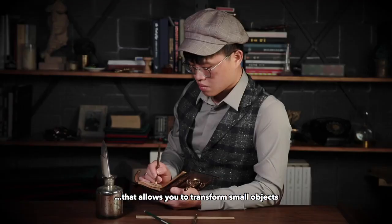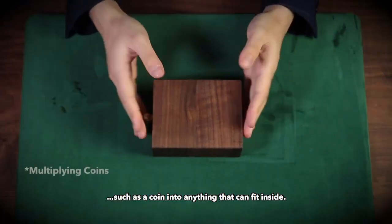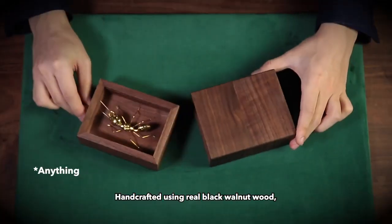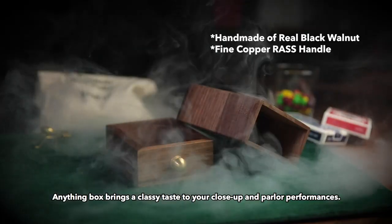An elegant device that allows you to transform small objects such as a coin into anything that can fit inside. The possibility is only bounded by your imagination. Handcrafted using real black walnut wood, Anything Box brings a classy taste to your close-up and parlour performances.